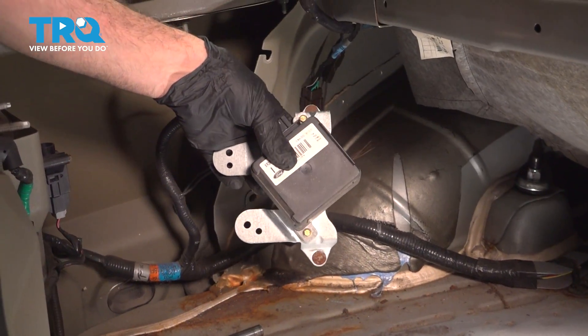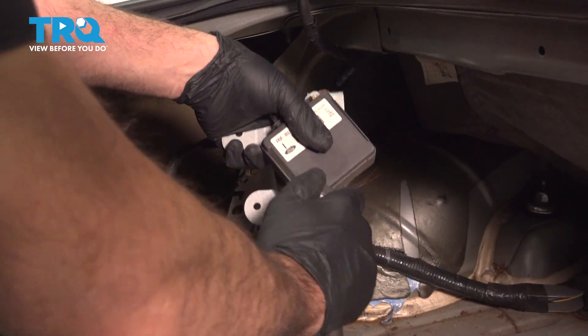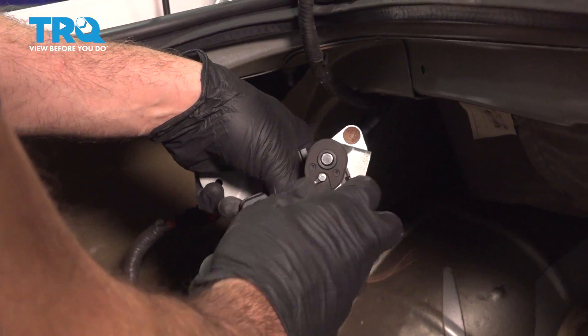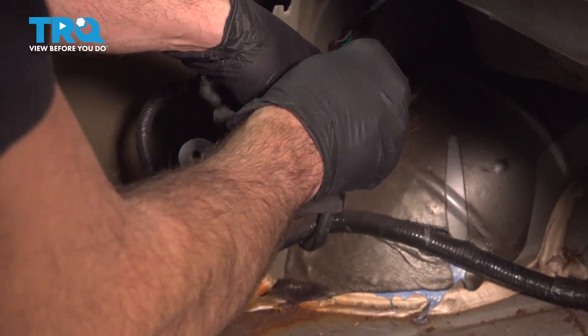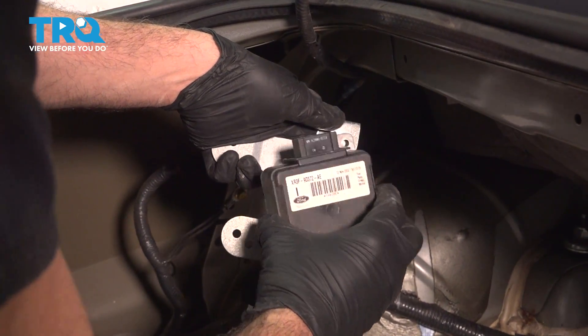Now that we have the harness disconnected, we're going to use a six millimeter socket to go ahead and loosen and remove the screws securing it to the bracket. We're going to be reusing these screws, so you don't want to lose those. Remove that.